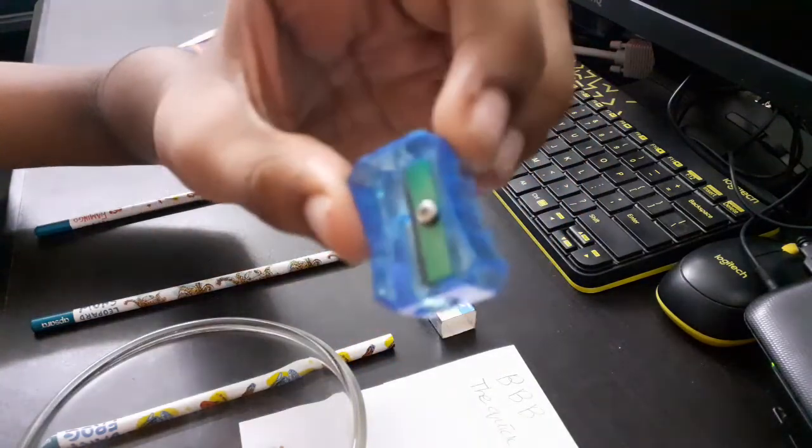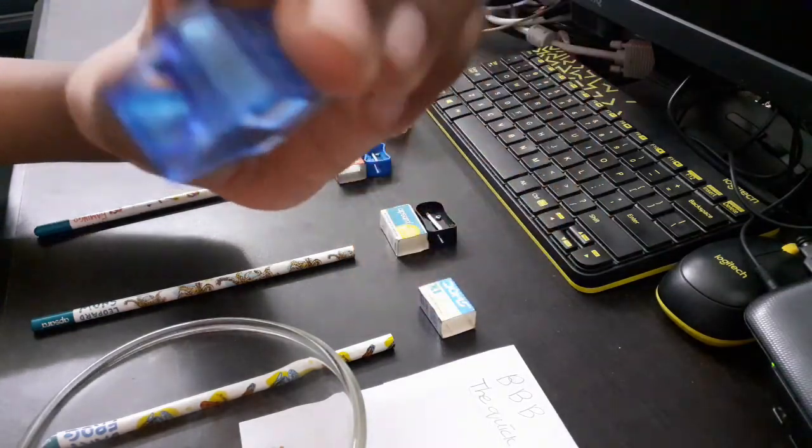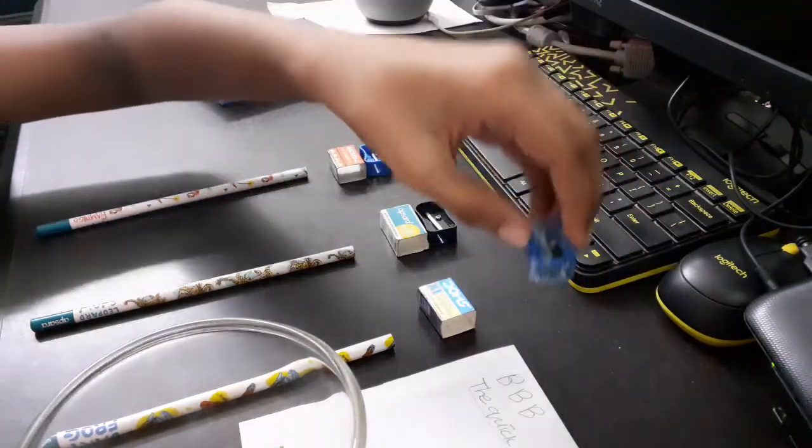Here is the Doms sharpener. It's almost the same size as the Nataraj sharpener, but it's transparent, so it's called a crystal sharpener.